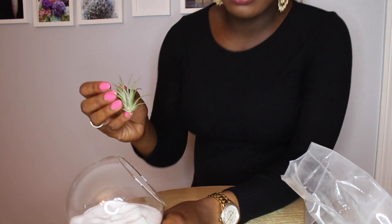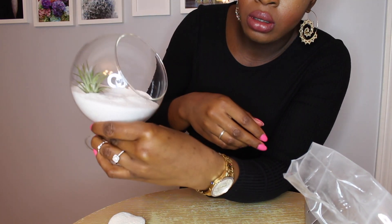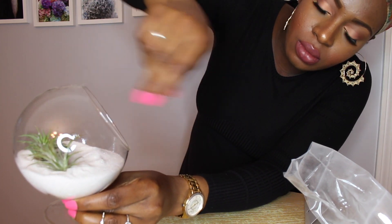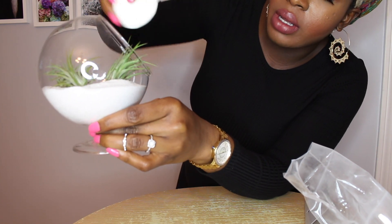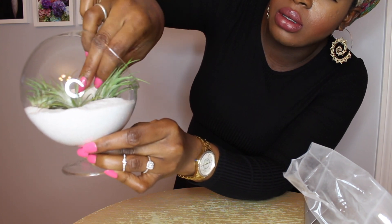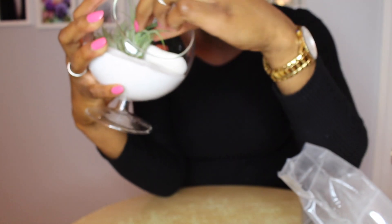I'm going to go ahead and place the air plants right in there. I'll put this one in the back, and I'll put the biggest one in the front. Then I'll put the rock right here, basically for decoration and to add something else to the terrarium. This is what it's looking like — they kind of look like little baby cacti.